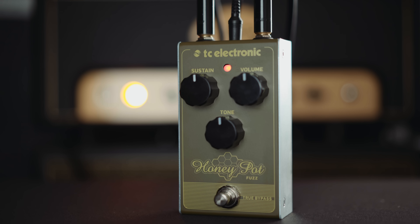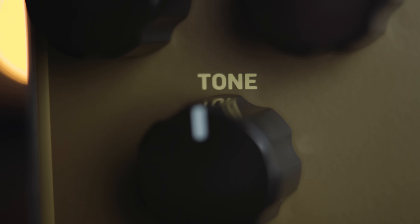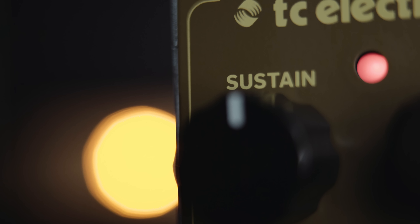Honeypot Fuzz is probably one of the most versatile drive pedals in the entire TC lineup and can be used in a myriad of different cool and creative ways. Crank it up and throw it in front of a clean or slightly crunchy amp for instant Black Keys and White Stripes approved riffing.